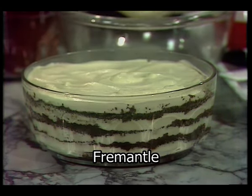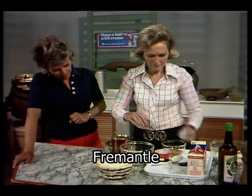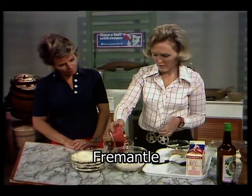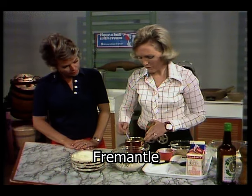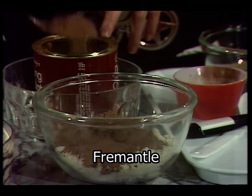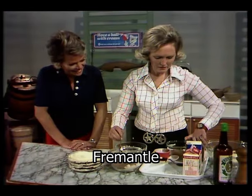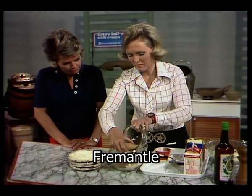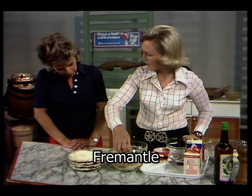First of all, take four ounces of breadcrumbs, and these are fresh breadcrumbs made from a new loaf. They freeze well, don't they, breadcrumbs? They do indeed. And add to that two level dessert spoonfuls of coffee — that's just ordinary coffee powder — and four spoonfuls of drinking chocolate. And then four ounces of demerara sugar — that's the light brown one, and nice and crispy.